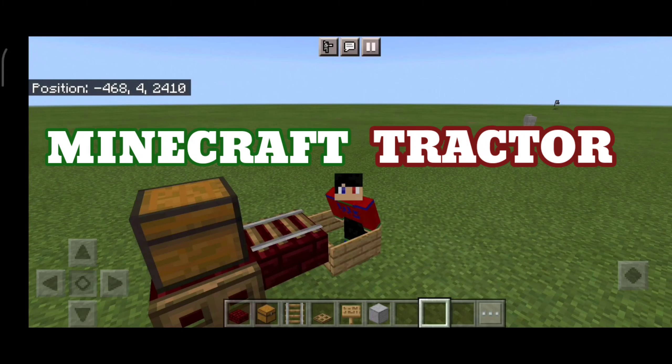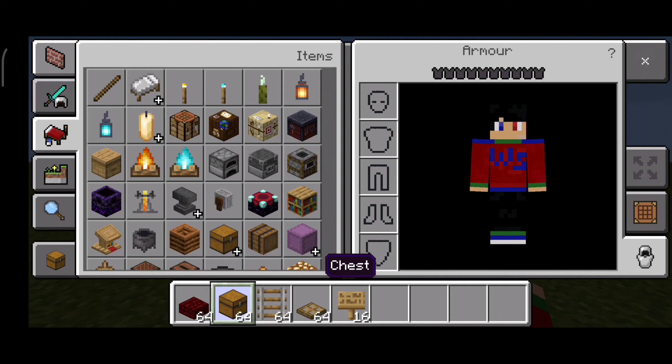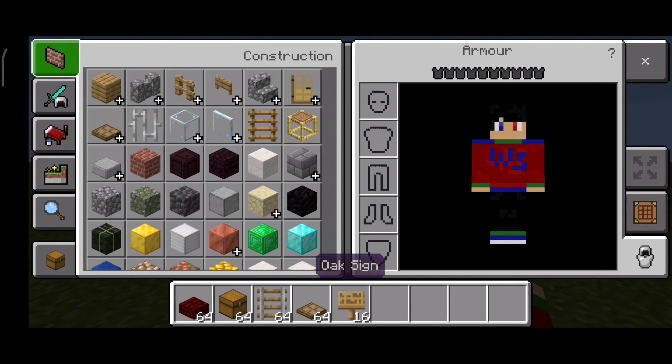Hello, what's up guys! Today we are gonna make this cool little tractor. Look at this — this is so cool, look at it. Okay, now this is all the items you need, and also a block.